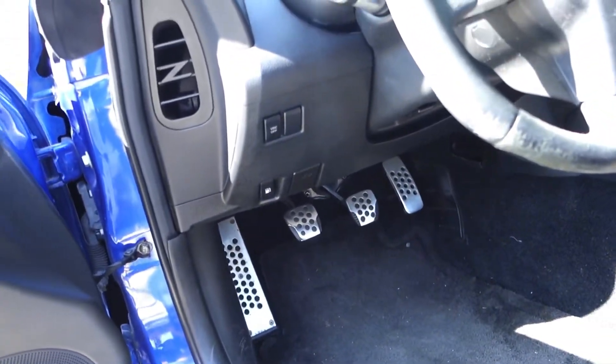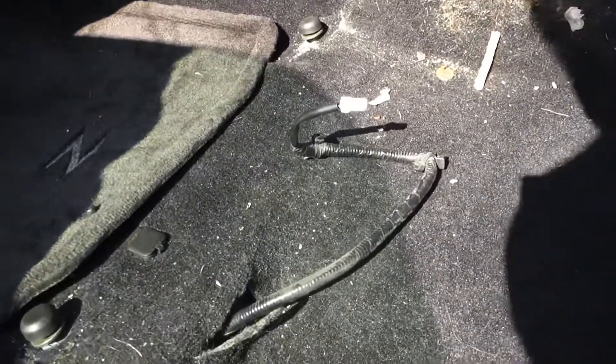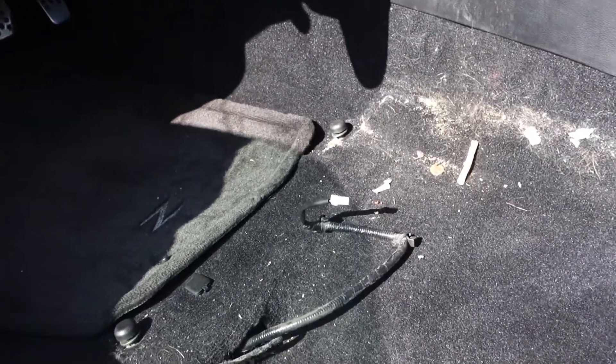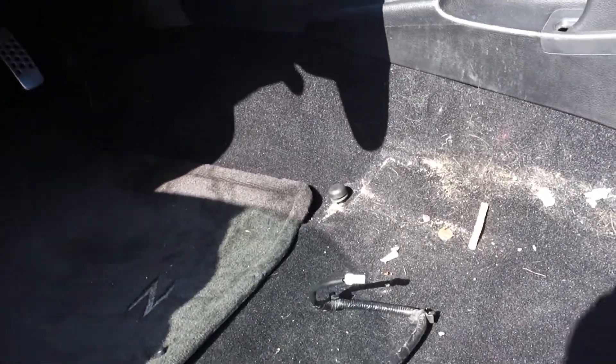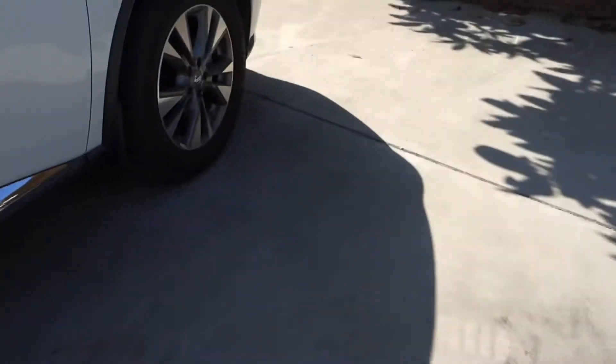I pumped the brakes to make sure all the power is gone, then unbolted the four bolts connecting the driver seat and disconnected the wiring. I think this is just a seat belt sensor, so I probably didn't need to disconnect the battery because of the airbag, but I did it anyway just in case.